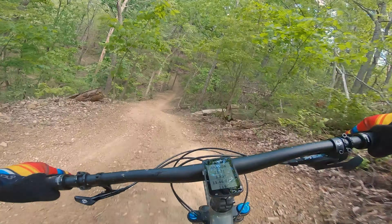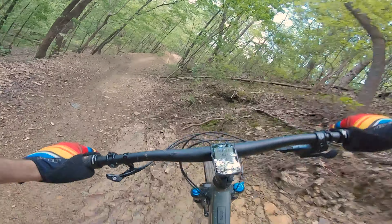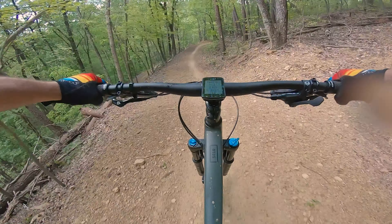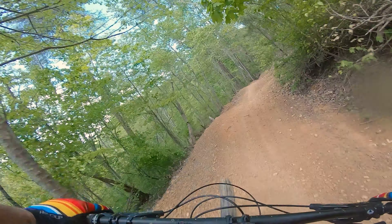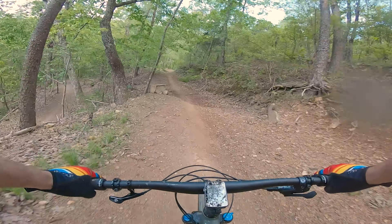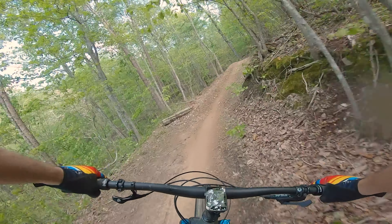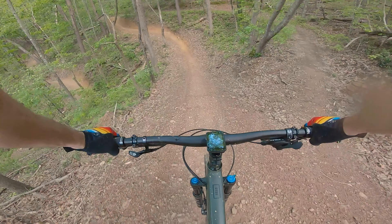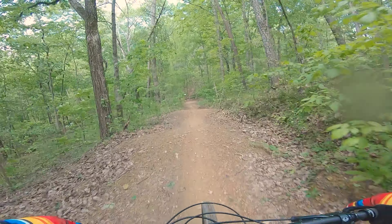The suspension isn't the high-end build, but I didn't have any complaints — hitting the jump line was super fun. I could see myself enjoying a bike like this going downhill all day long. On the drops the suspension just soaked it up nicely. No need for more than 130 millimeters of suspension on this trail. This bike feels very planted at speed, so on this trail it was hard to reach a point where I felt like I was going too fast, which was kind of fun.